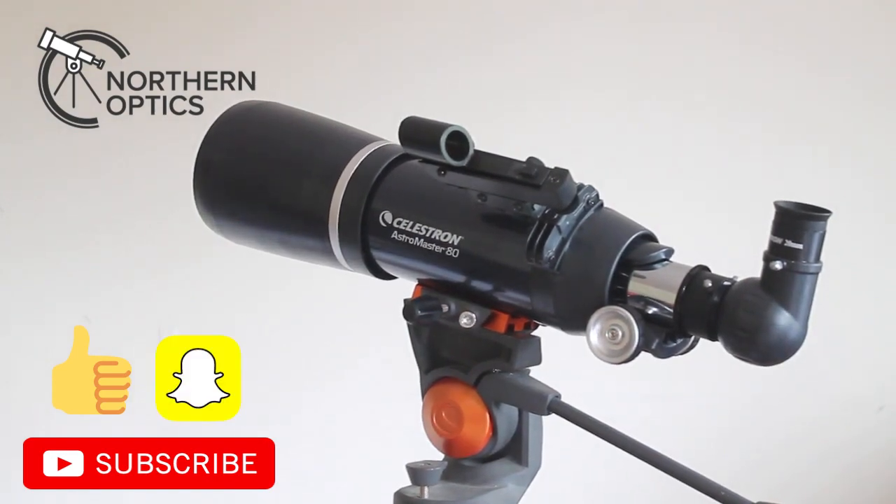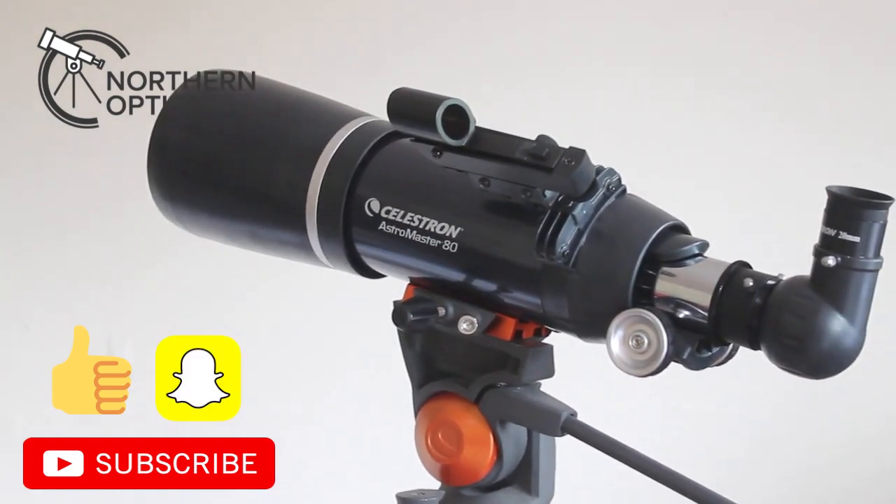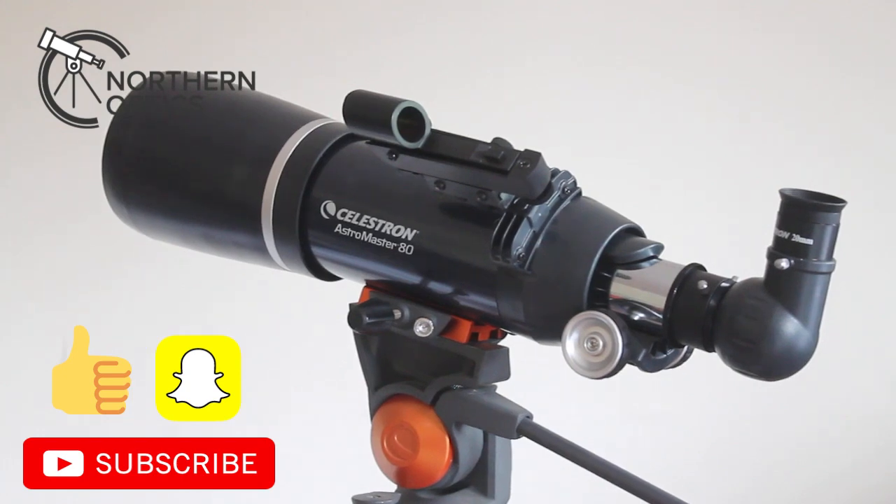The low magnification views of the stellar heavens — so although it's not ideal for planets, you'll still be able to see a lot of craters on the Moon. But then you'll be able to have a look at the other 99% of the sky which is much more rewarding, and so for things like Richfield star clusters such as the ones you'll find in Perseus and Cassiopeia, it's absolutely amazing for that. It's really aimed at the beginner.